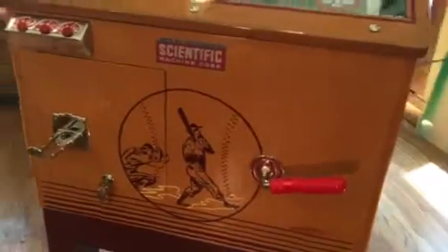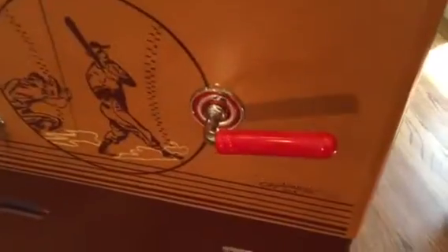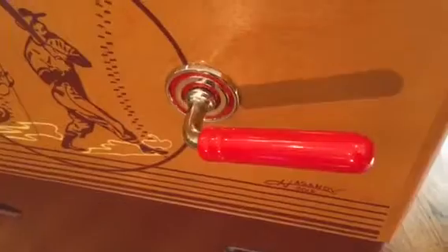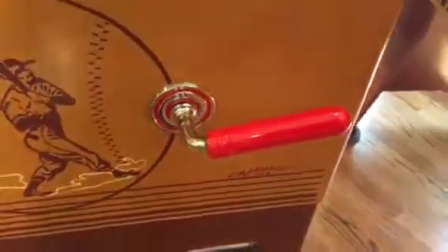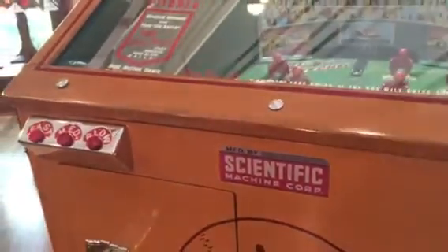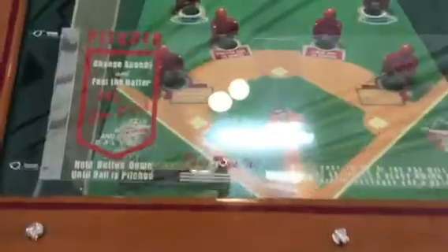All the metal that you see is nickel. We've had to make new handles for this machine — collectors, if you need a handle made, give me a call. We've also made the Scientific decals, along with the decals of the playfield, and the instruction card.